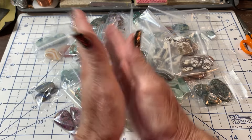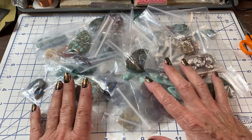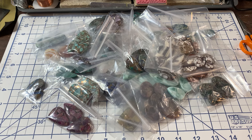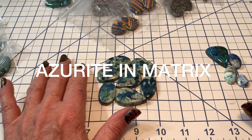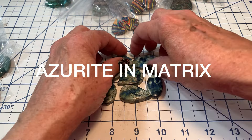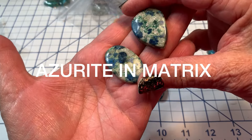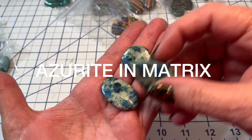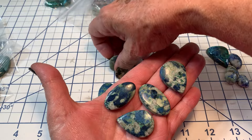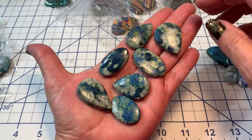You guys wait till you see some of these stones — I can hardly wait! Okay, let me get organized. First up in alphabetical order — this is azurite in matrix, and I believe it's quartz matrix. I just loved it because azurite reminds me of blue jeans, right? We're always comfortable in blue jeans. So beautiful.